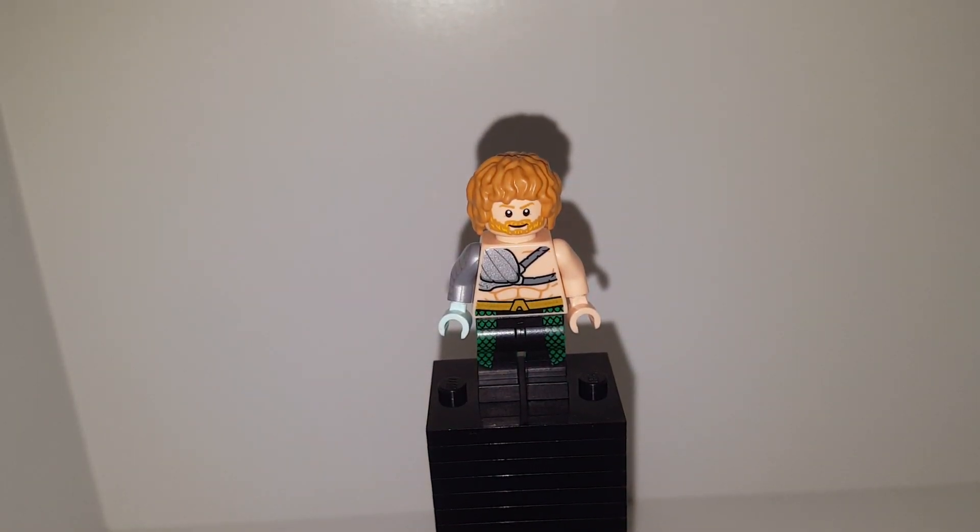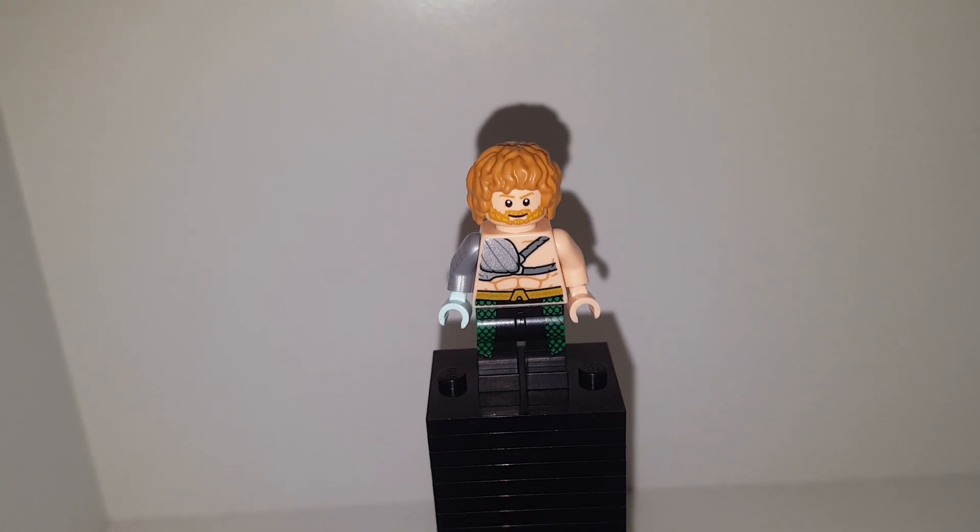What is poppin' y'all, welcome back to another YouTube video. Today we're taking a look at the Iron Fist from the Netflix show.